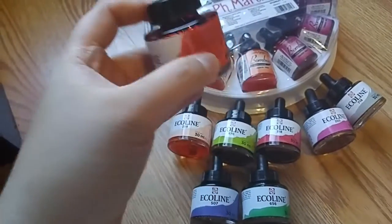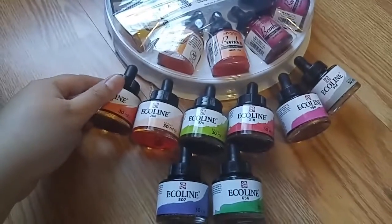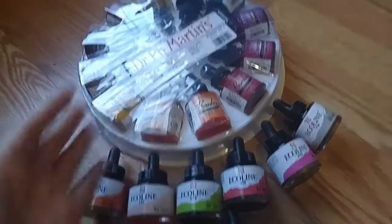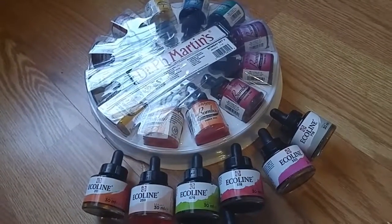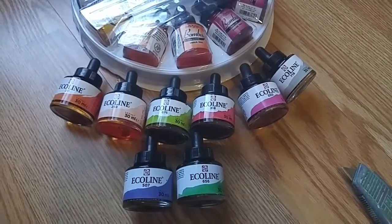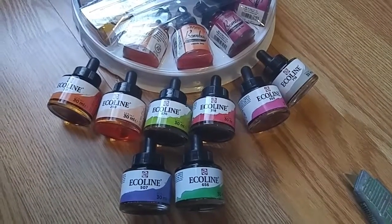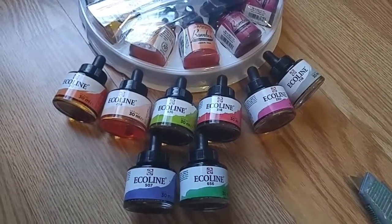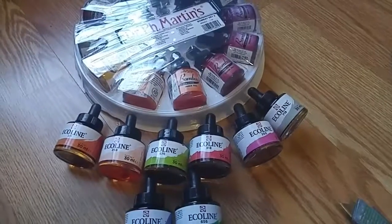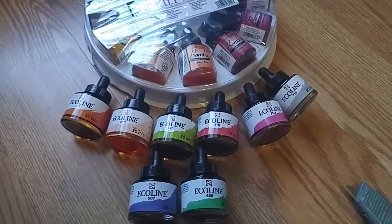I bought these on sale — I think this one was about five dollars each, they used to be six or seven dollars. This one is thirty-something dollars. Some people used to say it's not lightfast but now it is lightfast — I don't know, I have to test it out for myself sometime in the near future.